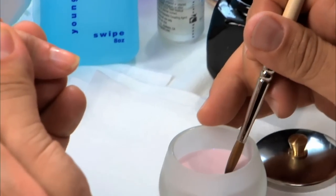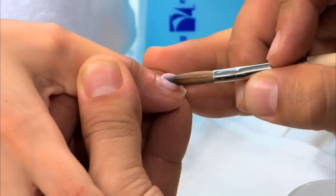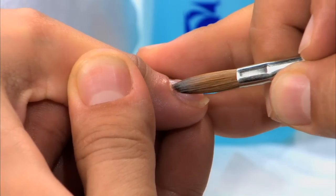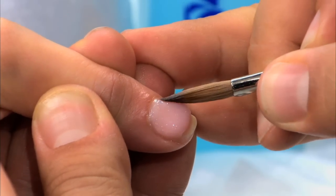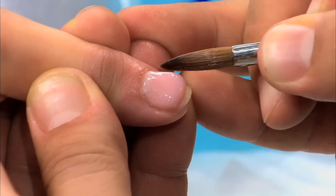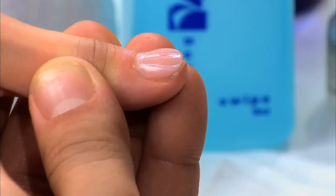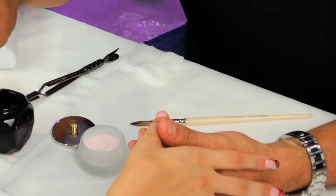I'm going to take an acrylic pearl, pick it up, and set it right to the center of the nail. Notice the space of the cuticle area — immediately the tip of the brush is going to get behind and press the cuticle area flush to the natural nail. As the acrylic starts to run or self-level down the right side, I want to keep it nice and flush. I don't want to pull it from the back, because as you can see, it ends up pulling all the acrylic off the nail. So let's go through that a few more times.